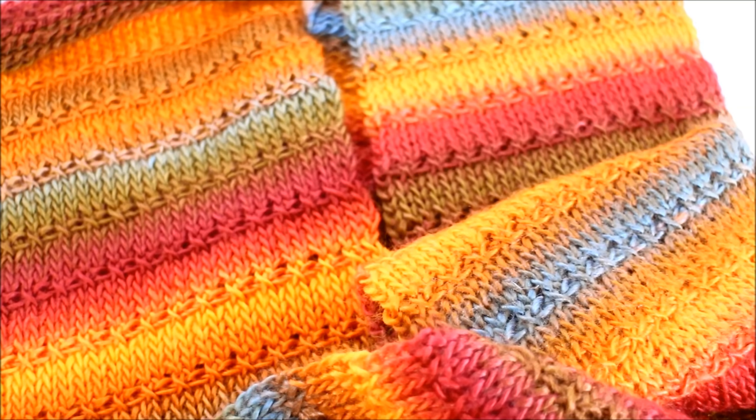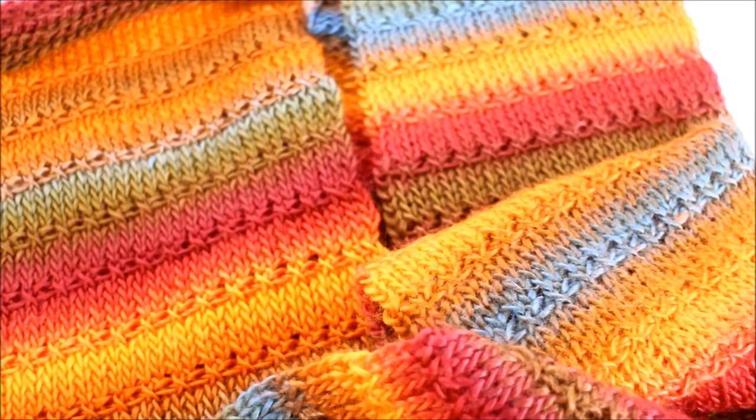This wraps up our tutorial on the Knit-Alike Scarf. It's a free pattern available at behookedcrochet.com — you can get it at behookedcrochet.com/knit-alike-scarf. On behalf of BeHookedCrochet.com, I'm your host and guide Brittany. I've had a great time with this tutorial — I hope you really enjoyed this project. Please leave your comments below and post a picture on Instagram using hashtag behooked. I'd love to see how your scarf turns out. Until next time, we'll see you soon.